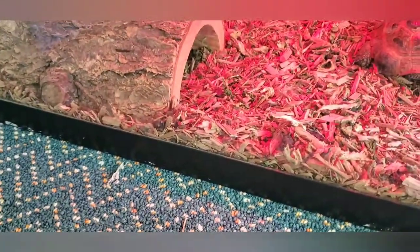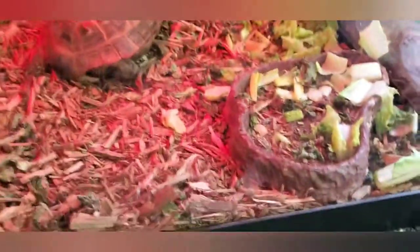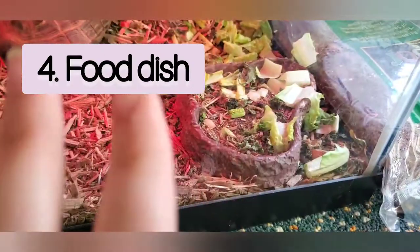The next thing that's also really essential to a tortoise's habitat is a heated lamp. This one is by ZooMed — it's a basking heat lamp, I believe around 100 watts. You can buy the light holder and the bulb for under $40.